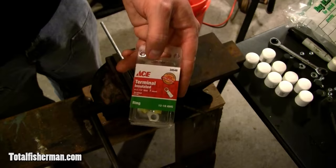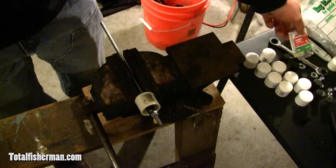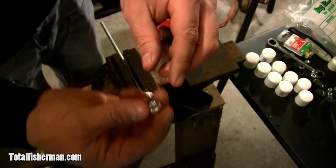The next step is to put our wiring terminal on there. This is a number 12 to 10 gauge insulated terminal — go ahead and thread that on. We're going to attach the wire here later. Then take what I call an eye lock nut — it has a little piece of plastic inside that keeps it from sliding back down. Some people call it a lock nut. Go ahead and put that on.